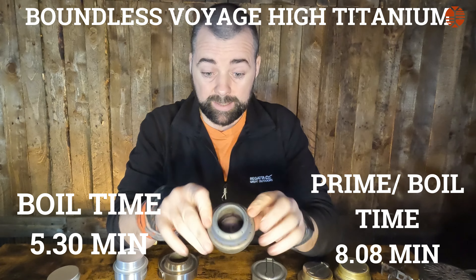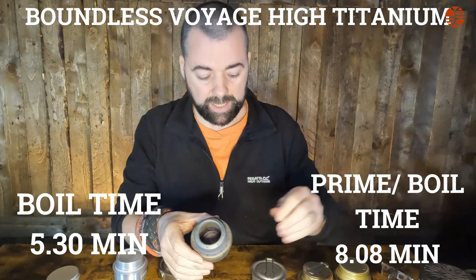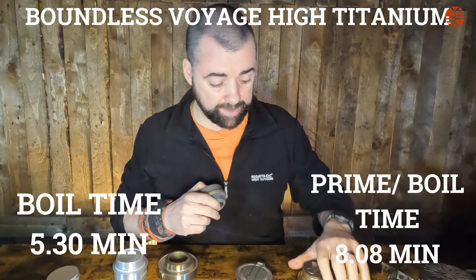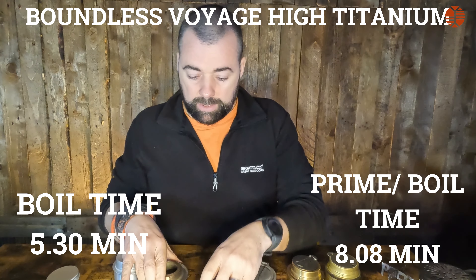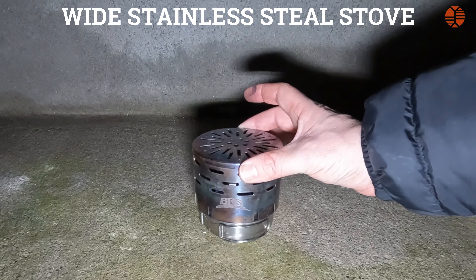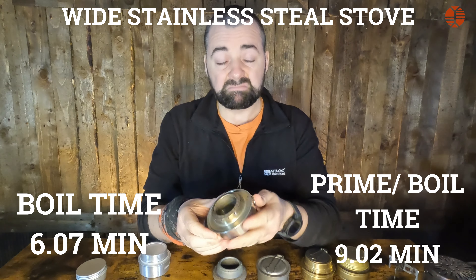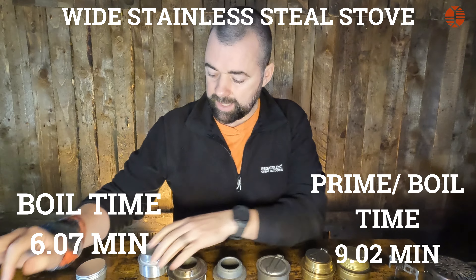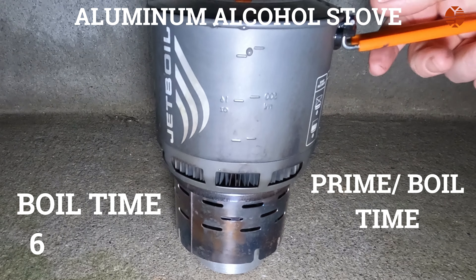The high titanium is very well built but has no lid, so there's no way to quench it or store fuel inside — you have to let it burn out. That's the same for most of them; only two stoves allow you to store fuel inside because they have a rubber seal around the top. The stainless steel stove was 6 minutes 7 seconds boil time, with a prime-plus-boil of 9 minutes 2 seconds — it holds a lot of fuel but I don't really like it.